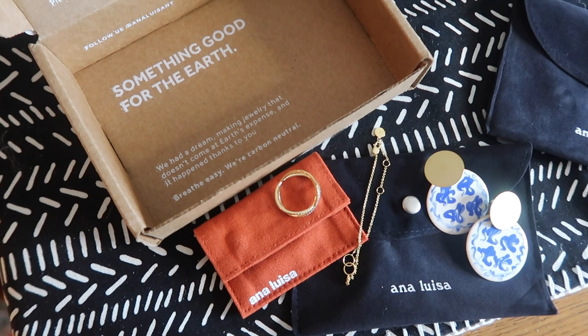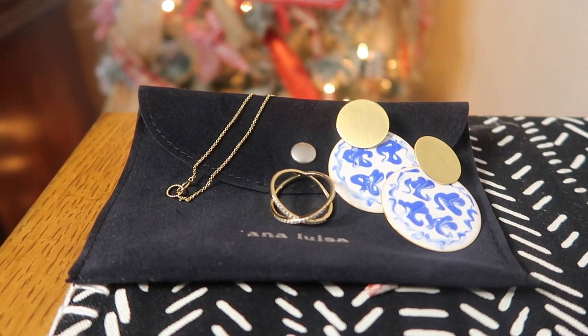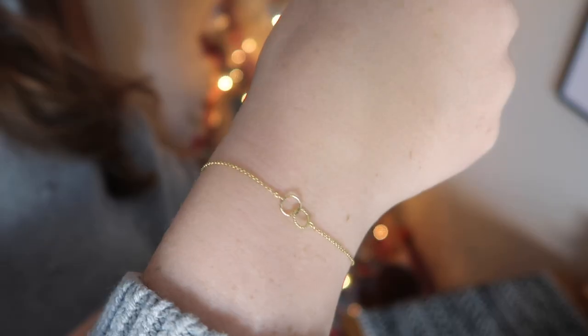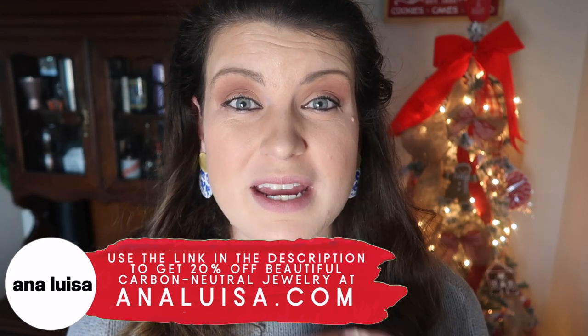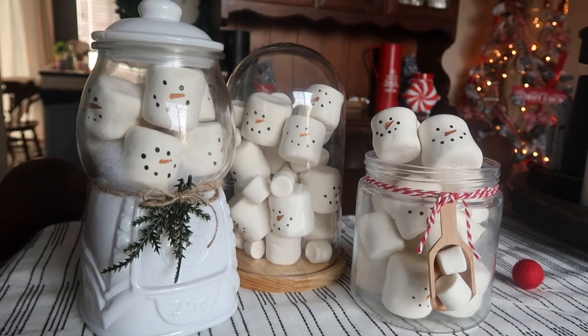They design pieces in small batches and release new pieces each Friday, so it's kind of like a treasure hunt. They sent me three new pieces: these earrings with a gorgeous blue color, a ring, and a bracelet. I love that they're all classic and timeless and go with my simple gold jewelry that I wear every day. In addition to my wedding ring, I love having a simple ring on my right hand — this ring will be perfect for that. Right now heading into the holidays, Ana Luisa is running 20% off everything — all the details are down in the description.